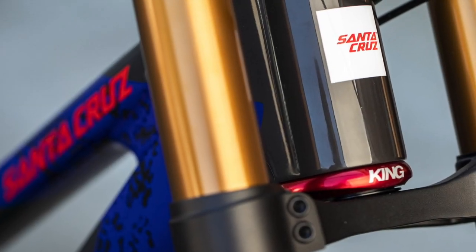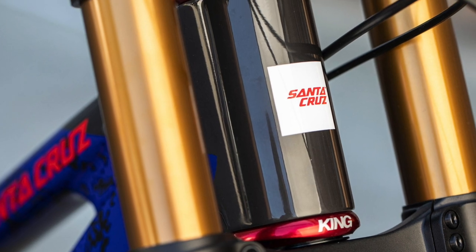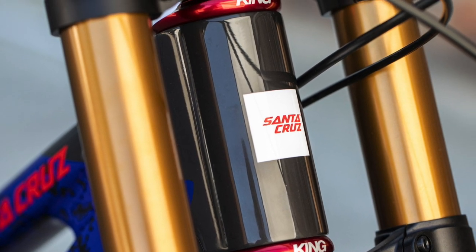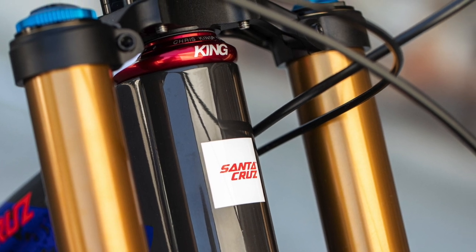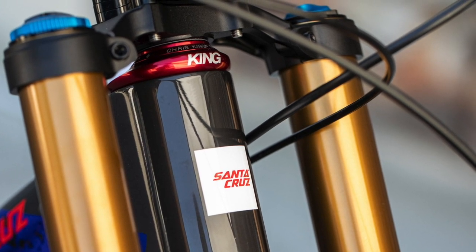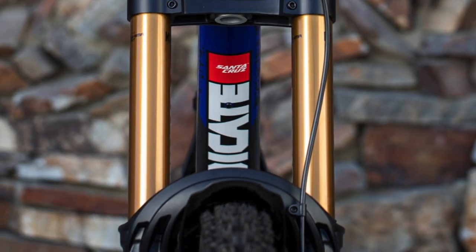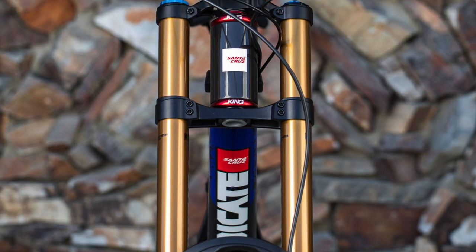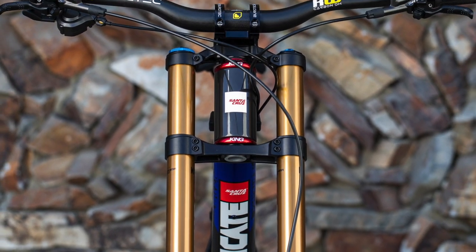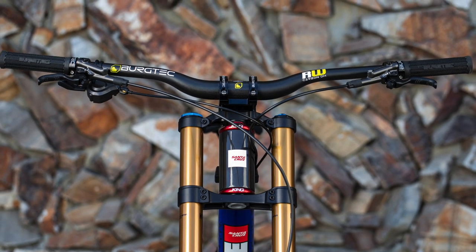I have tested the mullet, but I'm going to stick to 29. The V10 29 just feels really comfortable to me. In February I was testing the mullet and it's got some really good and positive features in the way it handles and rides, but generally I felt a lot more settled and faster on the V10 29, so I'm going to stick to that.